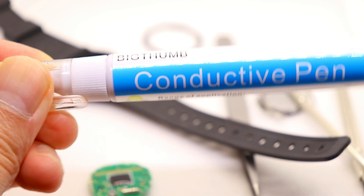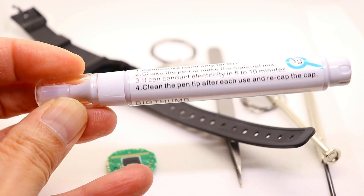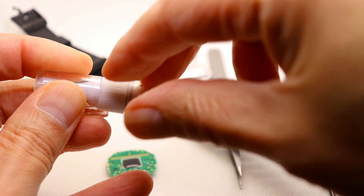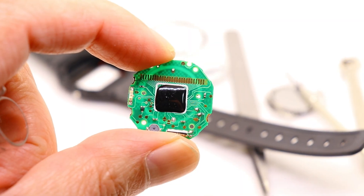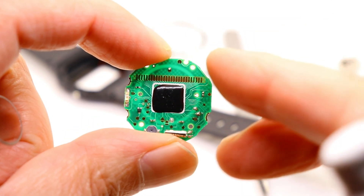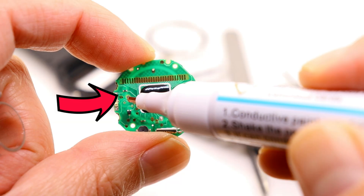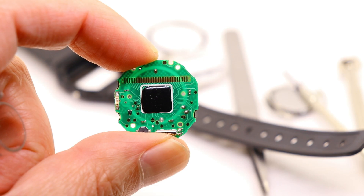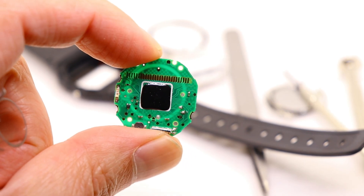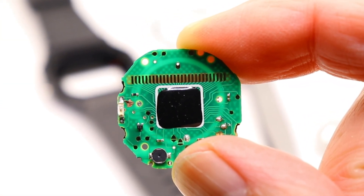The alternative is to use a conductive pen, and you can pick one up quite cheaply from AliExpress — I'll leave an affiliate link in the description. What you need to do is put a dab of the conductive liquid where the arrow is pointing. And here's what the circuit looks like after the two jumpers have been joined together.